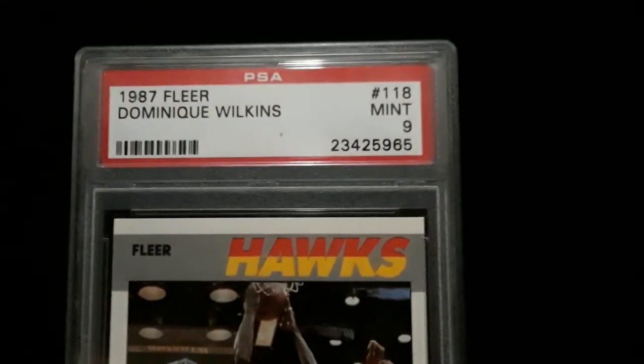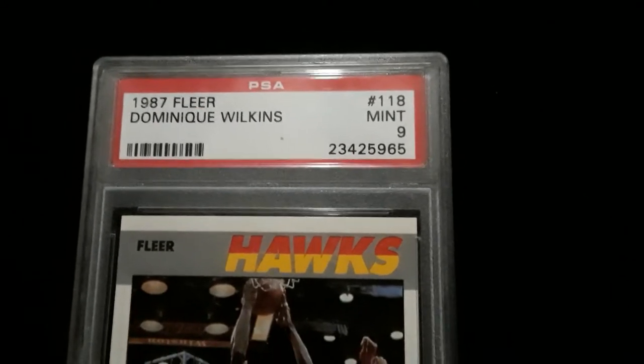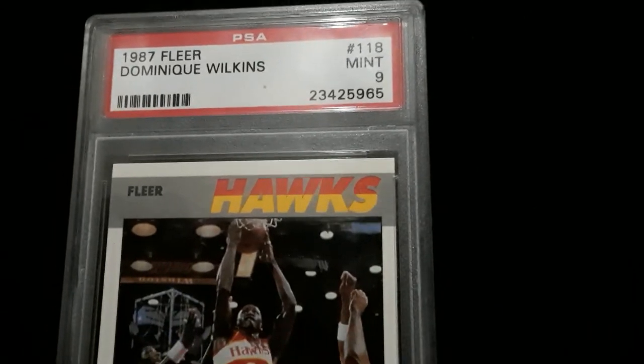Up for your consideration right now, Vintage Coins 01. This is a big card — 87 Fleer Dominique Wilkins, one of the key Hall of Fame second year cards from that set.